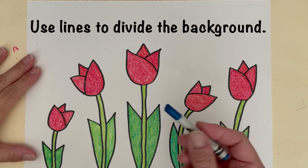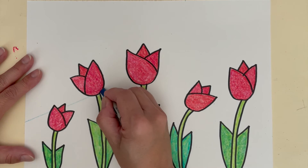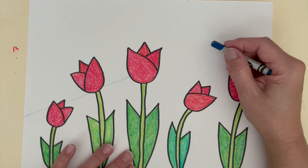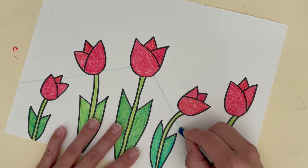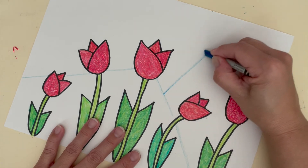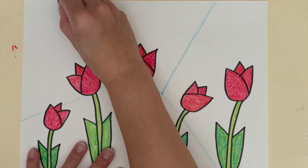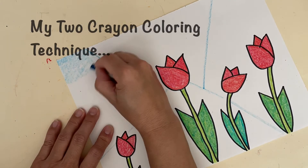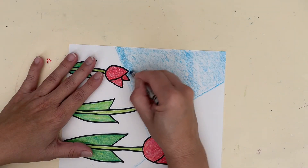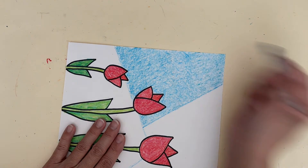With a light blue crayon, I'm going to divide my background into sections. I'm using different blues and my two crayon coloring technique. Color one direction with your first crayon. Turn your paper and color another direction with your second crayon.